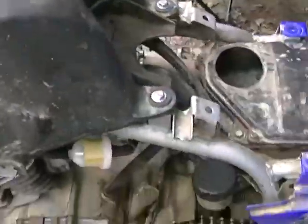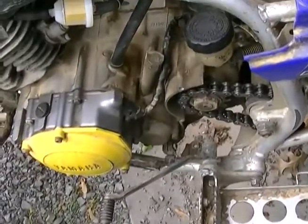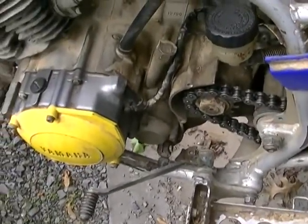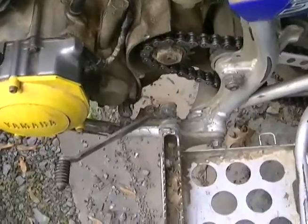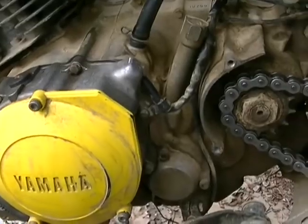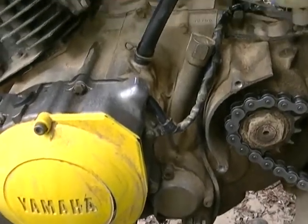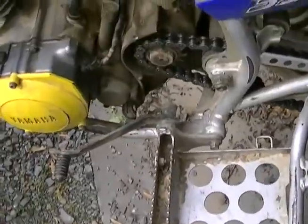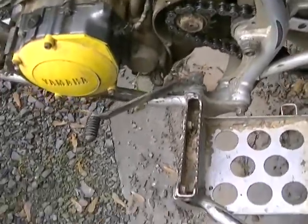All right everybody, I just got done riding this thing and there's a little problem. I got the chain on and all that stuff is good, but when I put it in first, it jumped kind of hard but got in first, and when I let go of the clutch it was dying because the clutch is not engaging. So when I pull the clutch in, it's acting like the clutch is not pulled in.